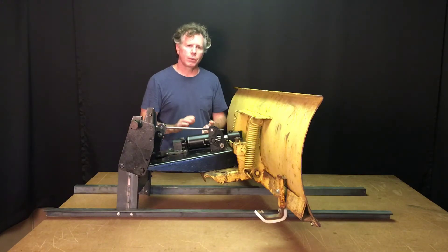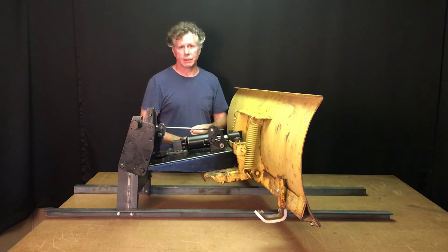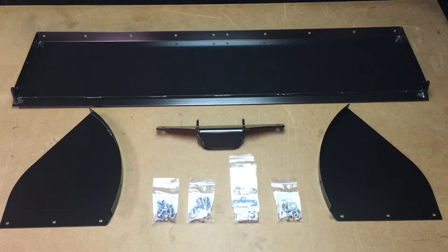Before we get started, we're going to quickly go over what comes in the kit, what tools you'll need, and we'll review some safety topics. In the moldboard conversion kit, you'll receive a 54 and a half inch wide by 13 and a half inch deep bottom plate. You'll receive right and left side wings and a mounting bracket. You'll also receive all the required mounting hardware.